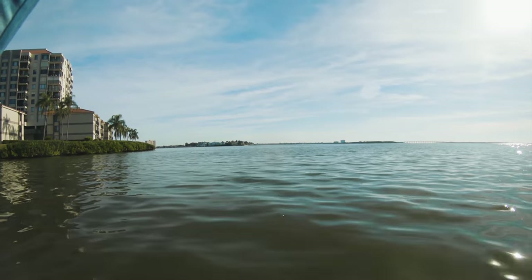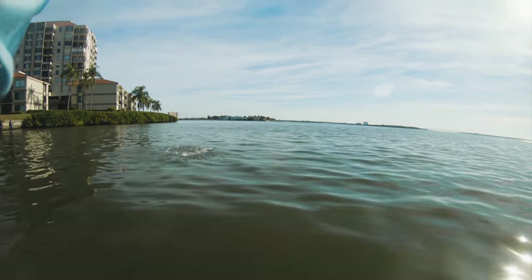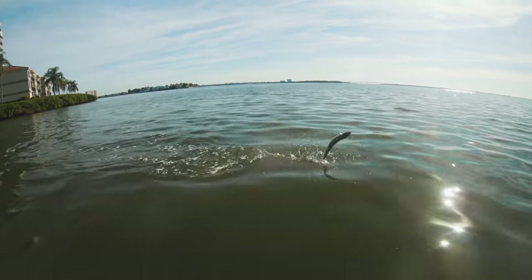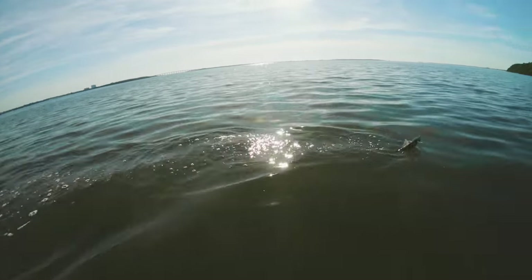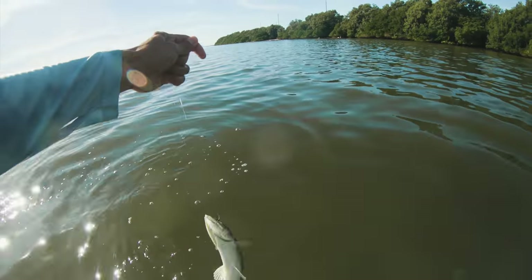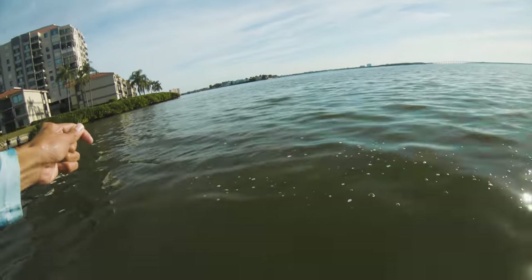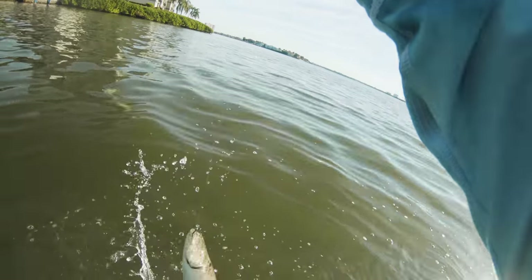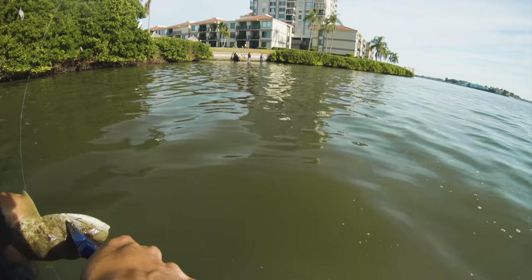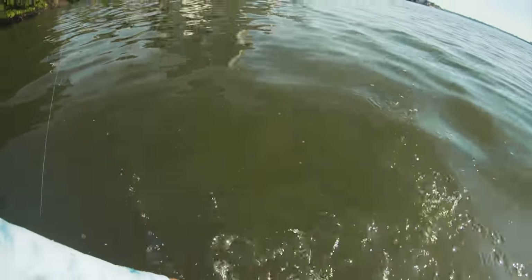Oh my goodness, what is this? What is that? It's a lizard fish — oh my god, look how big this lizard fish is! Biggest lizard fish I've ever caught in my life. I didn't know they get up that big. Look at the size of this thing, looks like a snakehead fish. All right, we're gonna let him go.